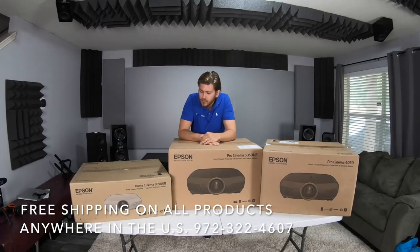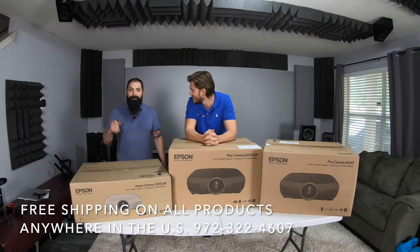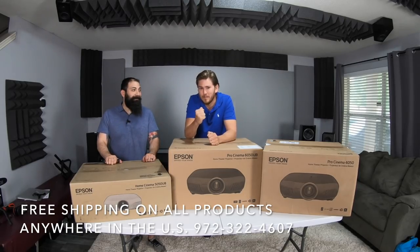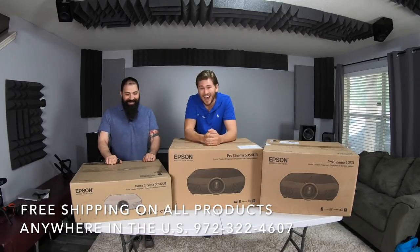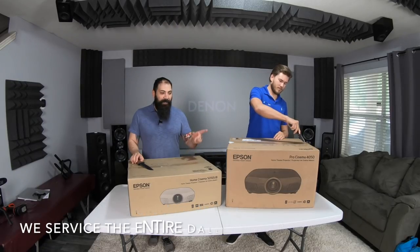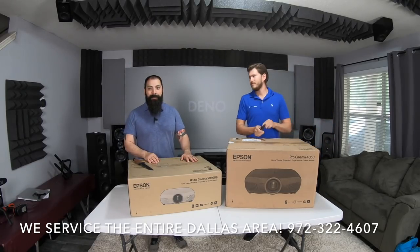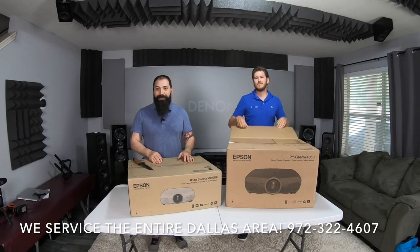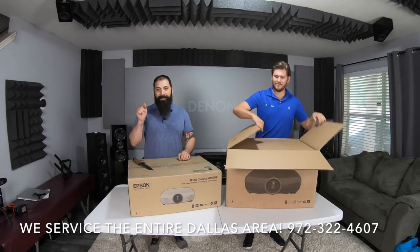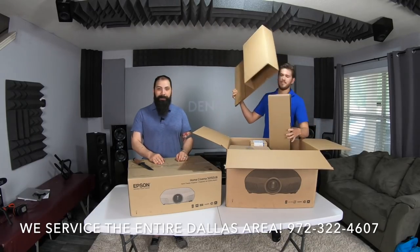5050, 6050, or 4050 — today we're gonna find out. That Home Theater Dude has been analyzing and over-analyzing, making sure he's getting the absolute best value. We're gonna do the unboxing and the cool thing is one of these I'm actually going to be taking home with me — whichever one I like most. My Epson 5040's days are numbered. Leave your predictions in the comments and I might do a giveaway.